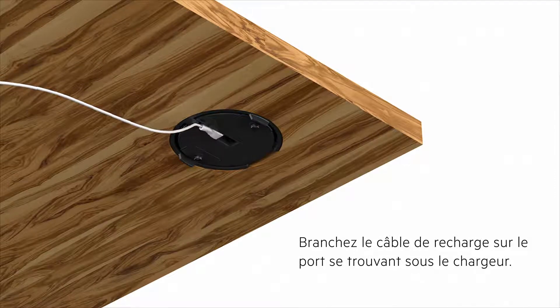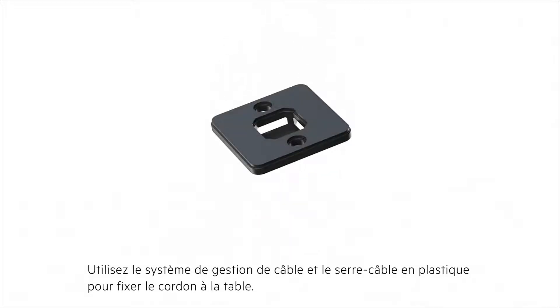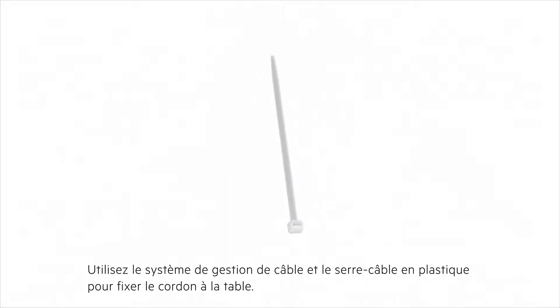Plug in the charging cable to the bottom of the charging spot. Use the cable management and zip ties to secure the charging cable to the table.